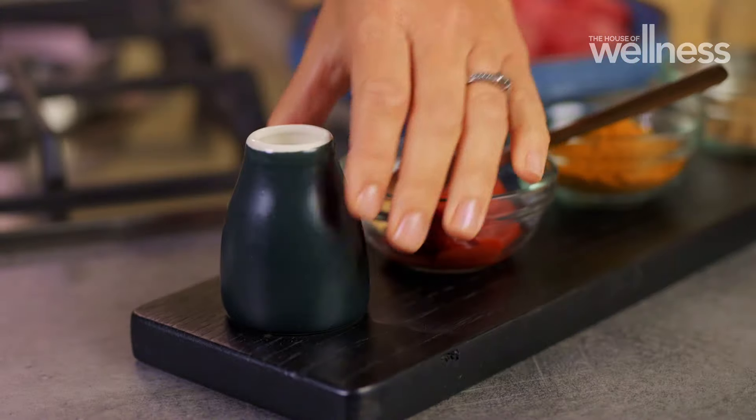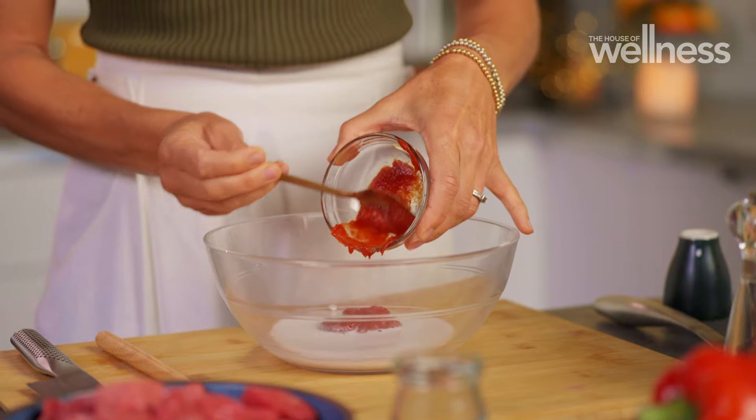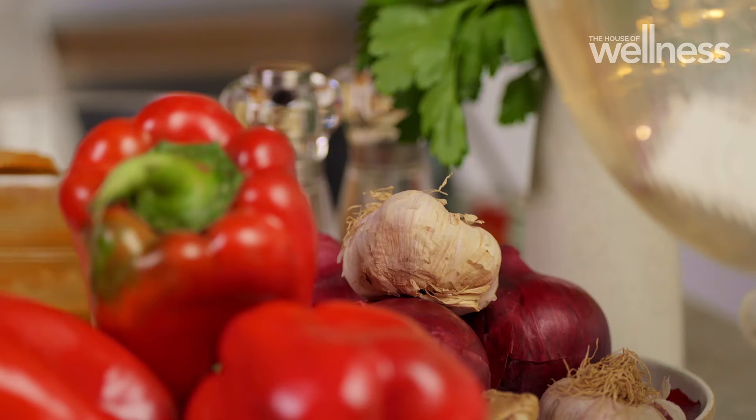The marinade is where you'll find all those punchy flavours. Coconut milk, tomato paste, curry powder, ginger. Can't forget the staples — garlic, salt and pepper.